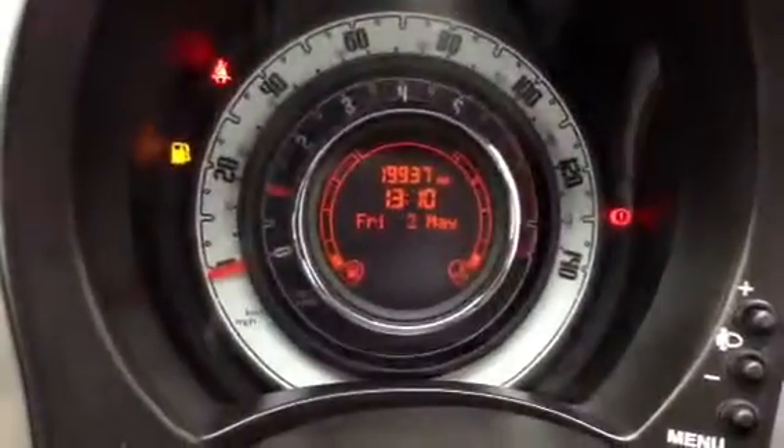Looking at the mileage, you've got 19,937 — so very low mileage. Looking at the V5 for the car, it has had two owners. It doesn't currently have an MOT — the MOT will be required on the 30th of April 2015. And we do have full service history, non-franchise, done at 13,867 miles.